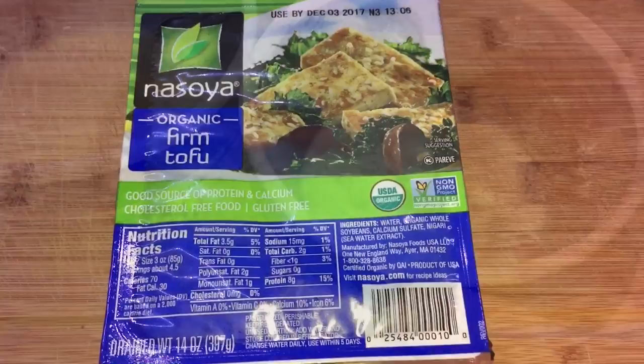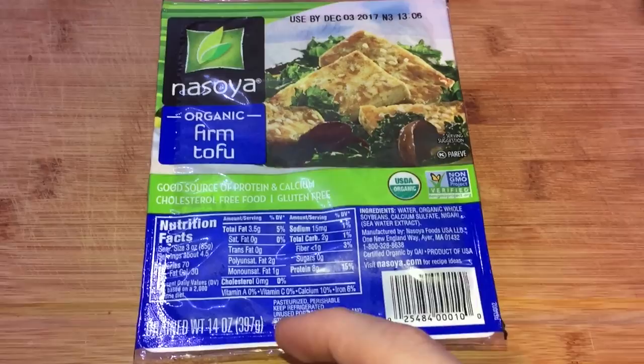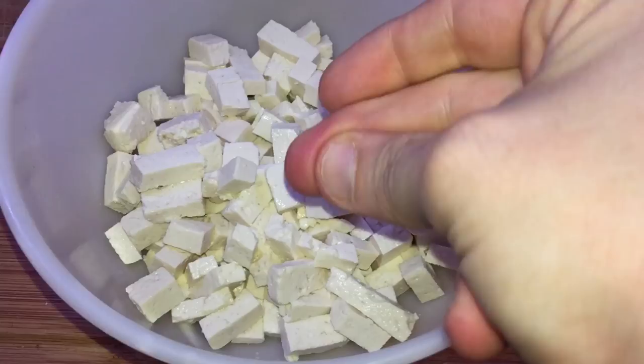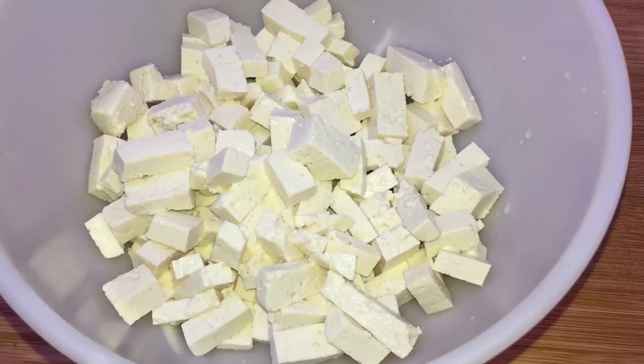I'm also gonna take some firm tofu or extra firm tofu — don't go below that, you don't want soft or anything like that. They usually sell them in 14-ounce bricks and I'm gonna use about eight ounces, just a little more than half. I'm gonna dice it up into nice coarse pieces. I'm adding this for protein, and tofu makes a really good hot and sour soup. If you want chicken or pork instead, you can add shredded chicken at the end — I could link to how to do that in the recipe under the tip section. And we just finished so we're gonna do a quick release.